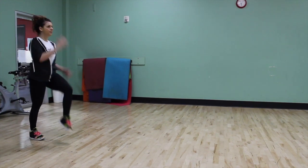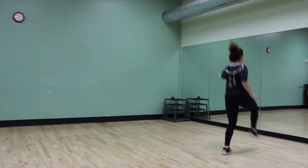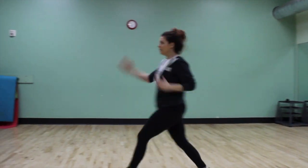Start with and maintain a tall straight body. Lift the opposite arm and leg into 90 degree positions while skipping forward. With each skip, explode vertically and land with a soft knee.